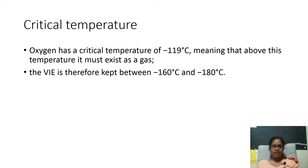Now we are going to see why oxygen is kept at minus 160 degrees Celsius. The critical temperature of oxygen is minus 119 degrees Celsius. That means above this temperature oxygen must exist as a gas, or it can also be said that below this temperature oxygen will exist in the liquid form. Therefore, the oxygen is maintained at a temperature between minus 160 to minus 180 degrees Celsius inside the VAE.